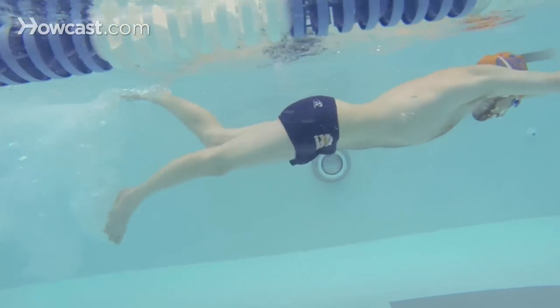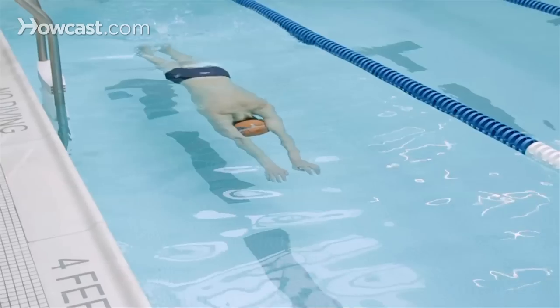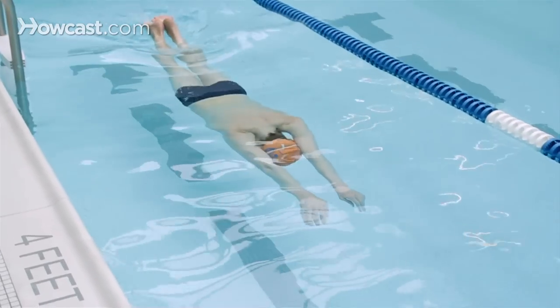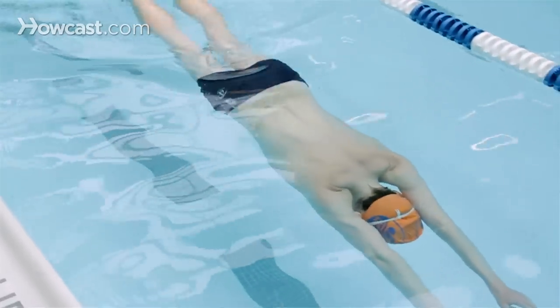Another great drill for the arms is doing it with a butterfly kick. You can do four dolphin kicks to help you practice your arms as well — one, two, three, four — pull, breathe, and shoot forward with your arms.